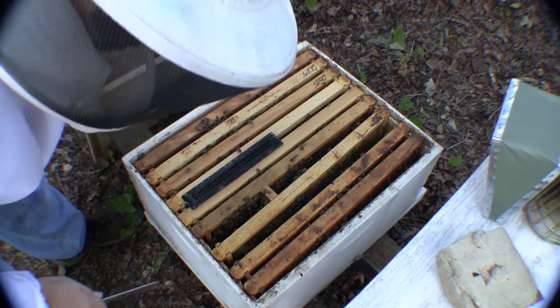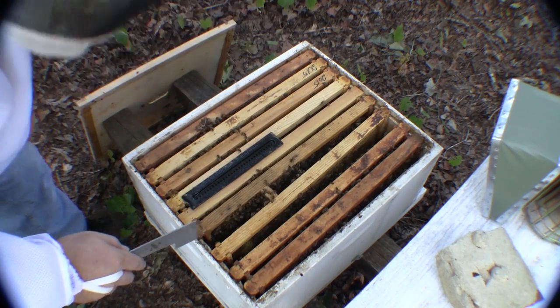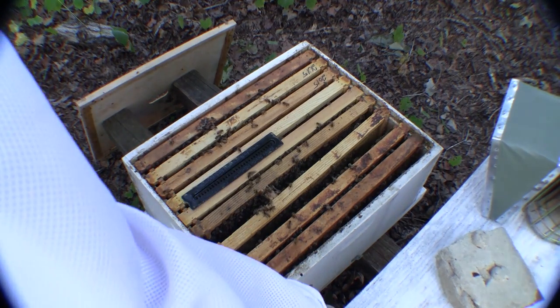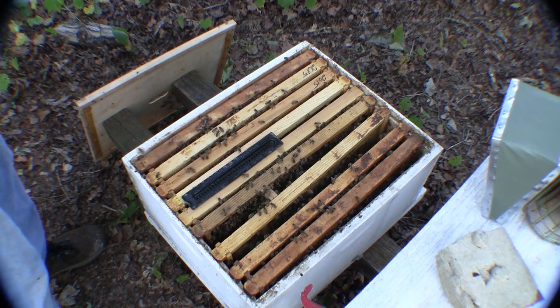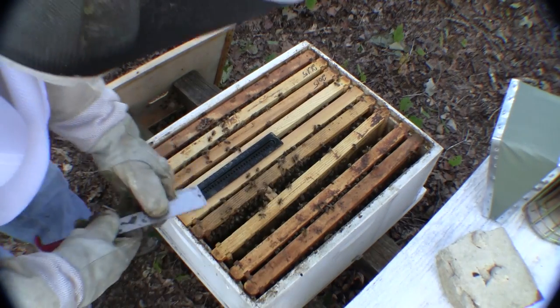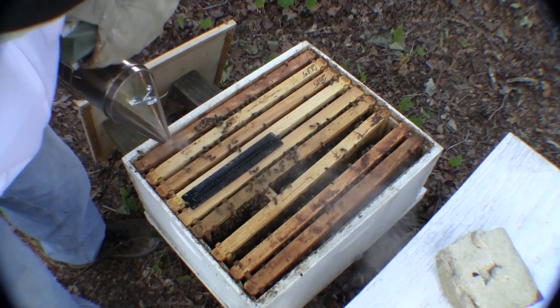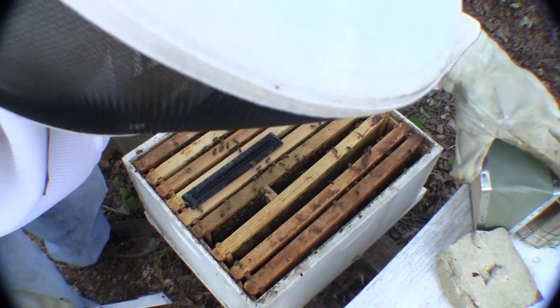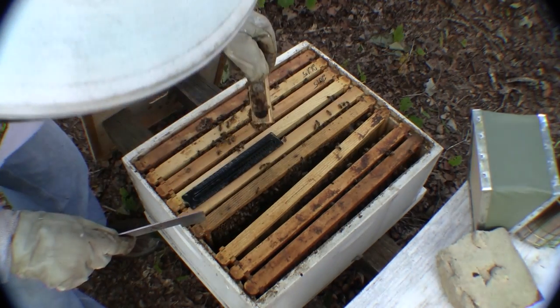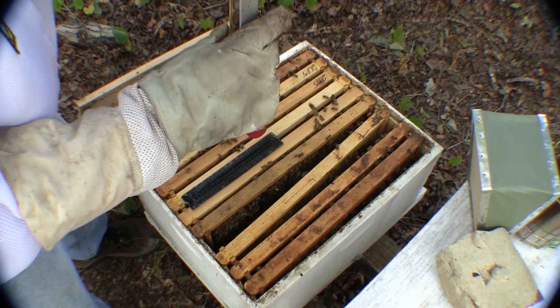Right here is where we put the queen in and they have not allowed her to release. Let's see what's going on here. I'm going to have to reach in and grab a whole bunch of bees — I'm putting my gloves on. She's still in there; they've not got her out yet.